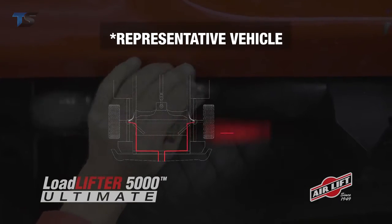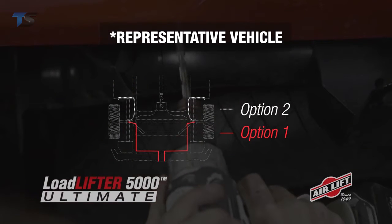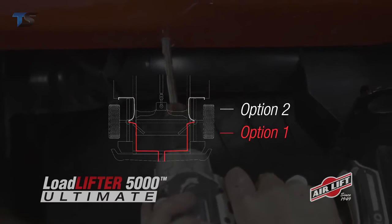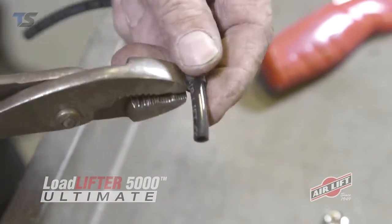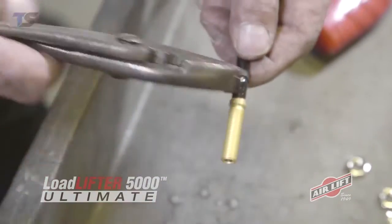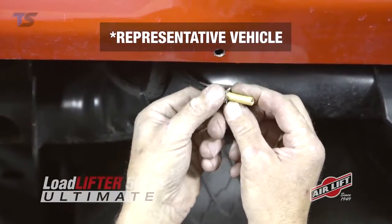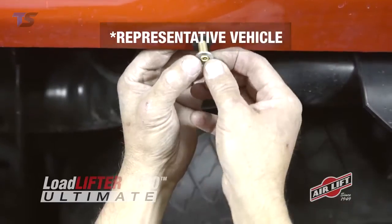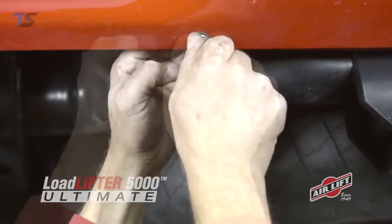You can decide where to mount your inflation valves, which will also determine the route your airline will travel along the frame. We'll use the bumper here, but other options include the license plate recess and the wheel well flanges. Cut the airline assembly into two equal lengths. To install the Schrader valve, slide on the airline clamp and then attach the valve. Clamp the airline onto the valve. Drill a hole for the inflation valve, place a nut and star washer on the air valve, push the inflation valve through the hole, and use a rubber washer, flat washer, and another nut to secure it in place. Tighten the nuts to secure the assembly and push on the valve cap.